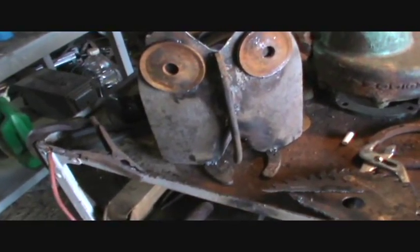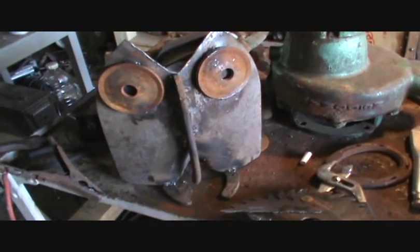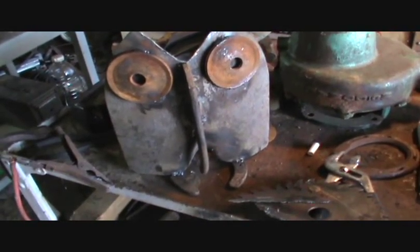I haven't put a video on in a while, so I just thought I'd show you something — what I'm doing here. Pretty cool creations I like to make in my spare time.